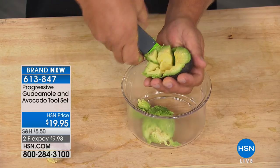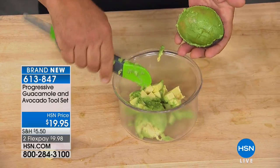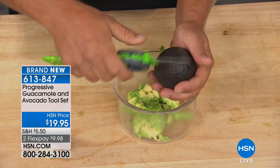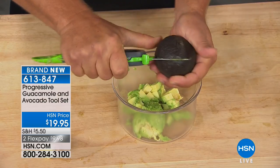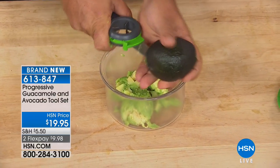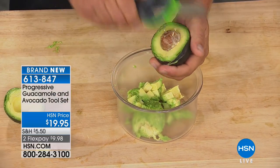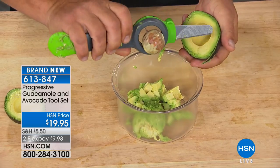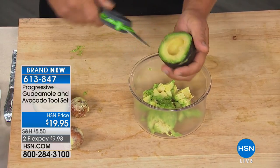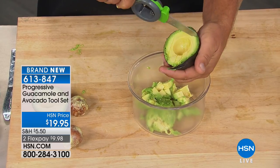It has a very subtle serration to it, but look at how that works, and then you can scoop them depending on how ripe or unripe they are. Makes that job easier. $19.95, and this is also a must-have for anybody that likes to cook and wants the ability to do things on their own. If you love an avocado, you've got to have this. If you like guacamole, avocados, maybe it's avocado toast — there's so much you can do, and this is probably one of the most popular fruits today.